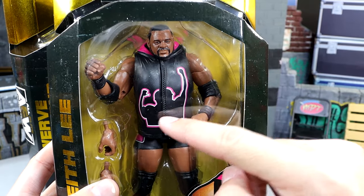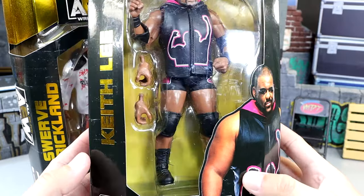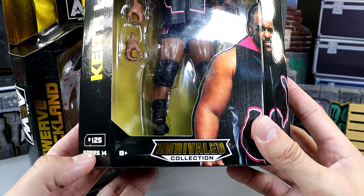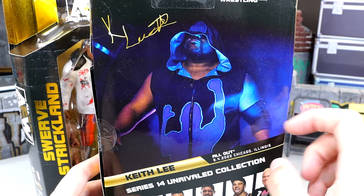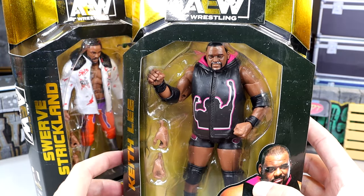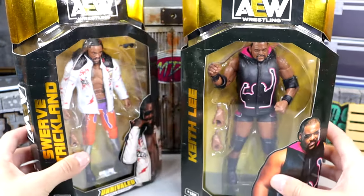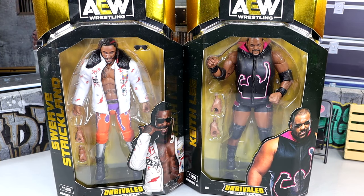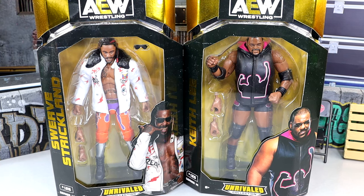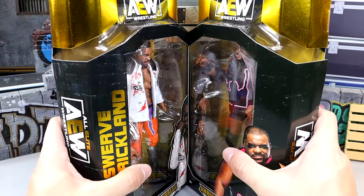A lot of people complained about the skinny arms on Keith Lee's jacket. I haven't analyzed it enough to say if the shape is correct or not, but there's big old Keith Lee. You get 125 on the Unrivaled Collection, and on the back you can kind of see the arms are a little bit disproportionate from the front. The hood still looks good on the back though. Let's crack these guys out of the packaging and find out if they're worth a damn.